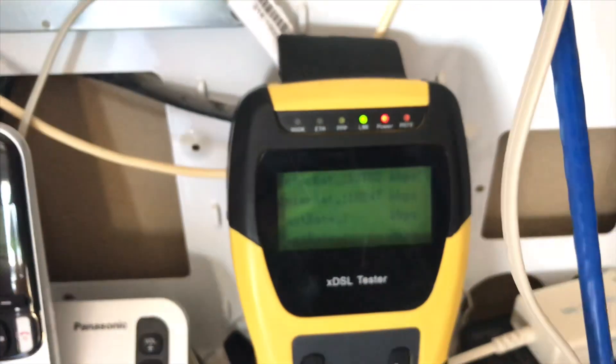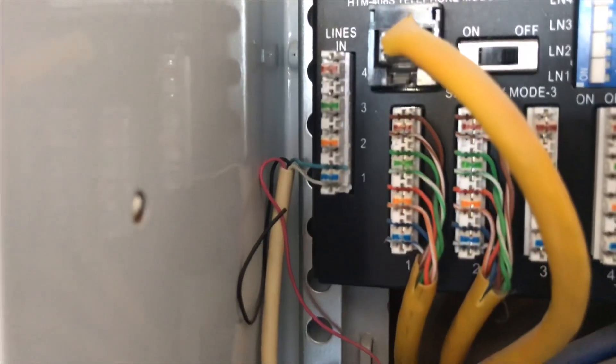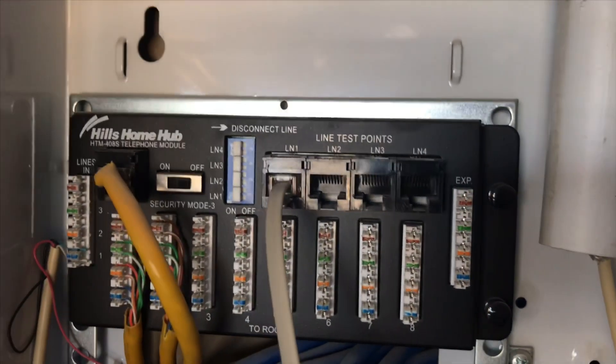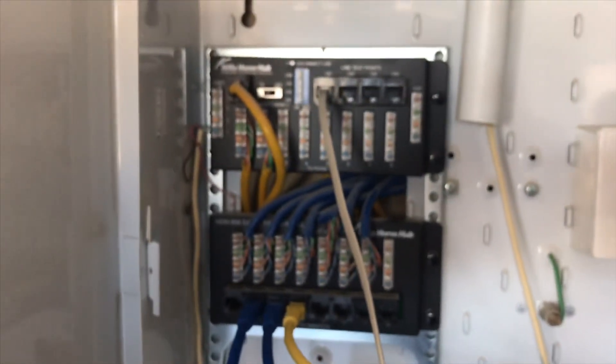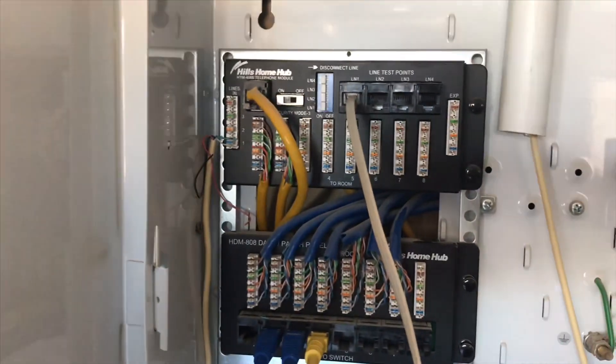I'm just going to show you what it is directly on that cable coming in from the Telstra Luca box. With these boxes, what happens is it's patched in there to number one, and then from number one it comes in here on line one, and then that goes up to his modem router and then that sends it out. But we're not getting the full speed, so there's obviously some issue with the circuitry inside here.